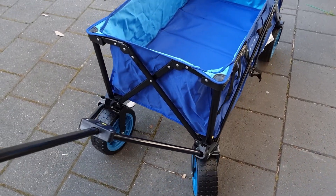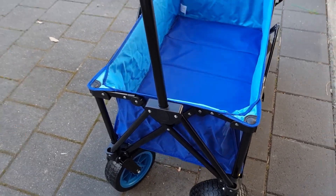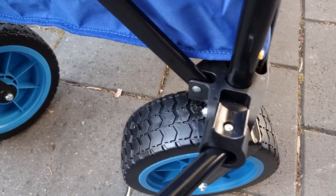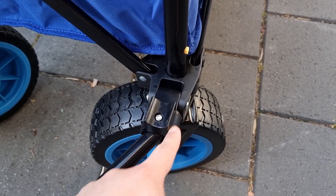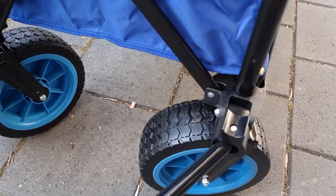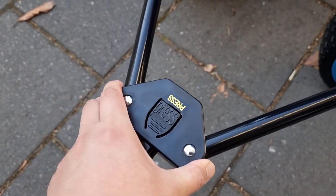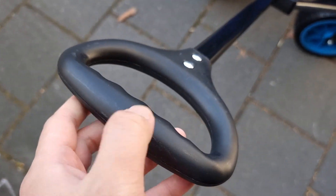You can see you can pull it like this. The joints are thick plastic, so hopefully this will last pretty long. It's got a one-year warranty. This joint here is also plastic, and the handle itself is plastic as well.